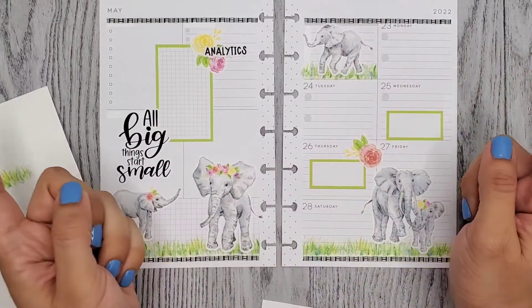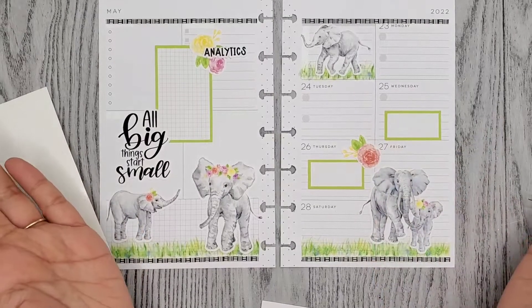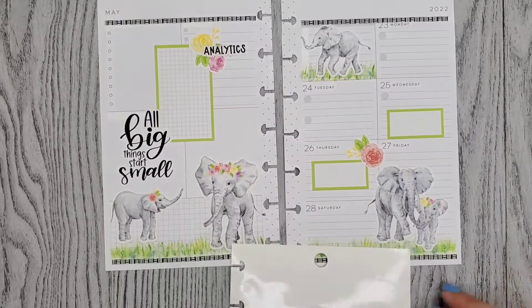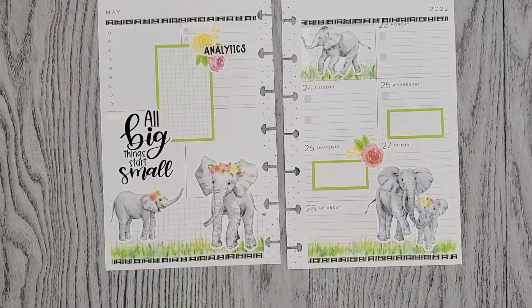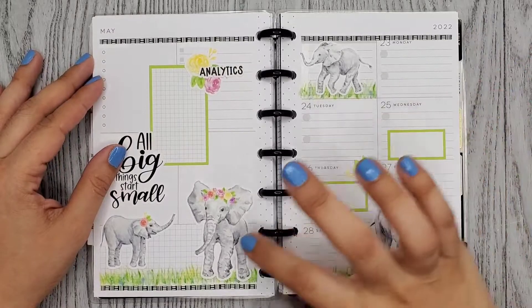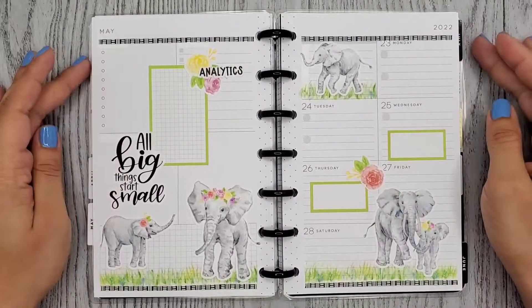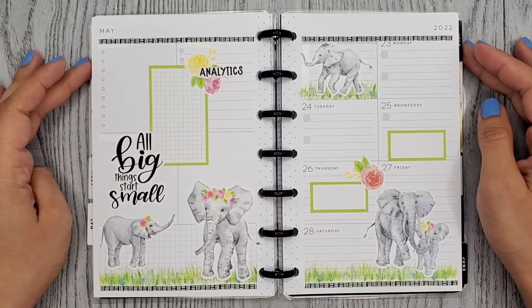Oh my gosh, I never thought I would like this color green with gray. But I think it doesn't look too bad - it looks pretty cute. Okay, let me put it back in my planner. Alright guys, here's my finished spread using these adorable elephant stickers from Amber Plants Her Day. I hope you enjoyed this video. Thank you so much for watching and I hope to see you in my next one. Bye!